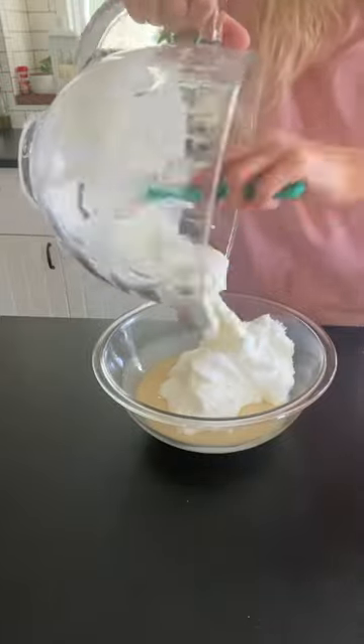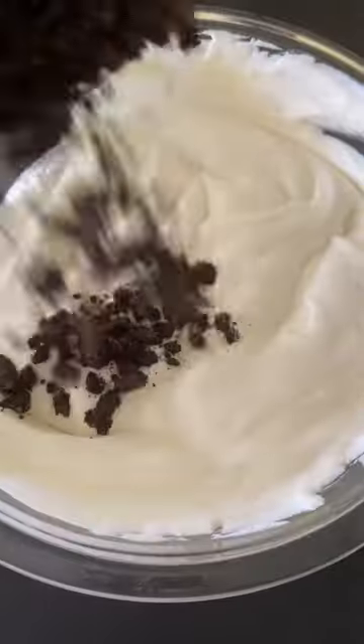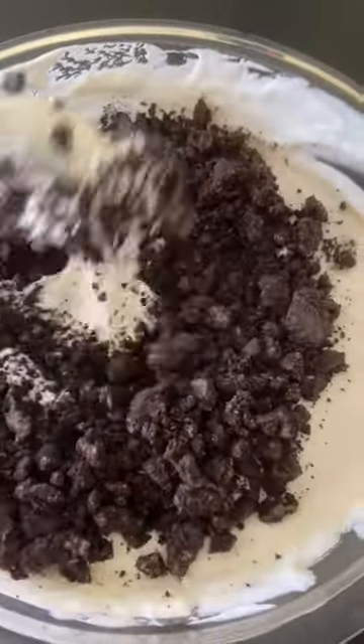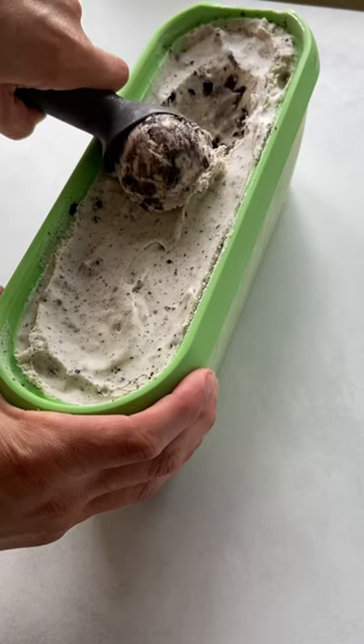Fold this into our sweetened condensed milk mixture, then add in those Oreos. We're going to freeze this overnight in our ice cream container — this one is so good.